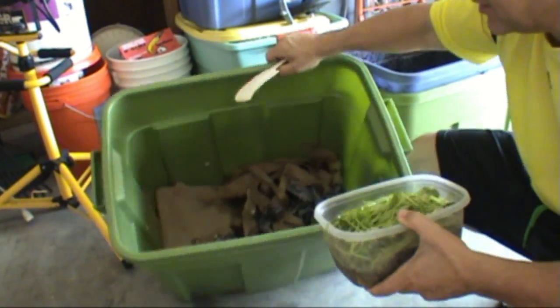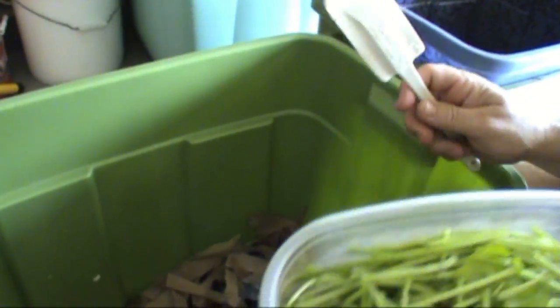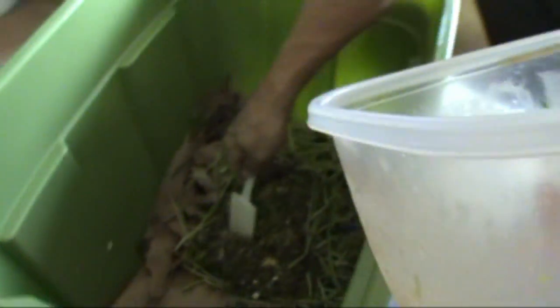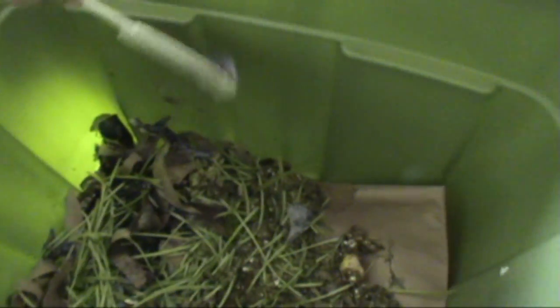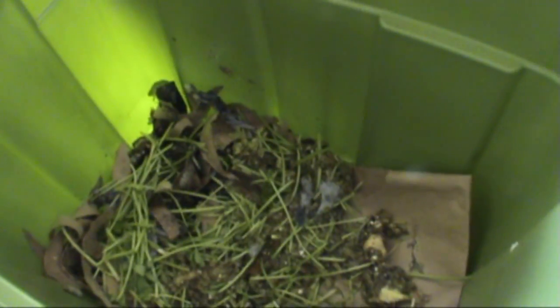Here's the inside of our second bin. So this is the second bin that we're getting prepared for worms. I'm going to go ahead and dump all this and let that ferment. There's no worms in here, so we're going to get this started up. I want to spread it out — this is where our worms are going to be going. Here's lint from the dryer too — it's all cotton, so we're putting that in there too. It's worm bin number two, getting that ready for other worms.